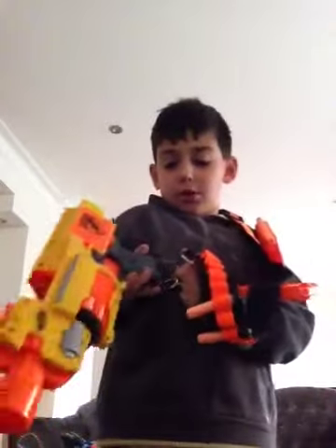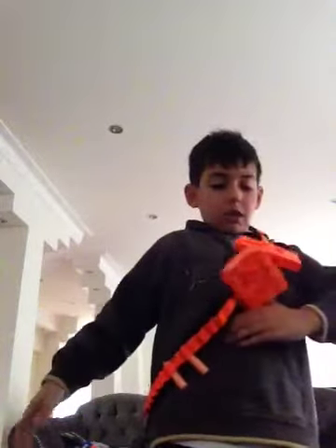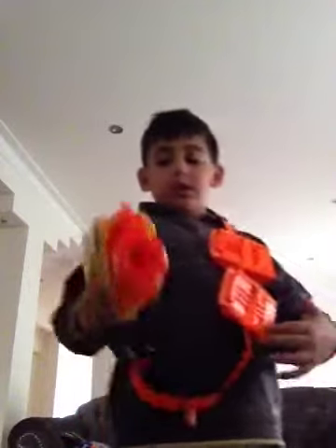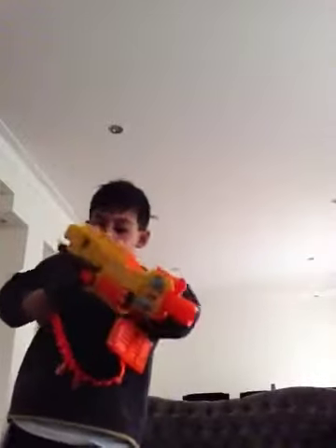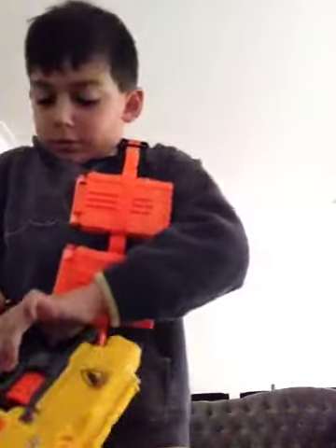I'll show you the item I use in Nerf battles. I use this a lot to just carry ammo. I'll hold the Barricade and sometimes just put it on here — I couldn't quite bring it in, but I'll just put it in like that. It stays like that. And when I'm out of ammo with my Recon, I just start shooting this, which is a bit like a double shoot. This is pretty fun to use because I always win in Nerf battles — I don't usually run out of ammo.